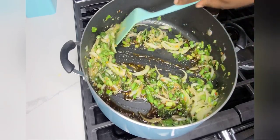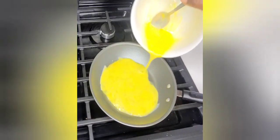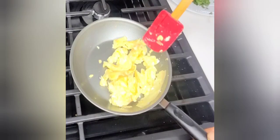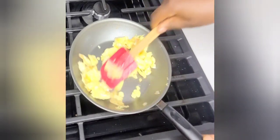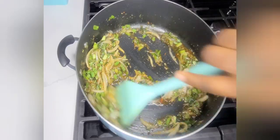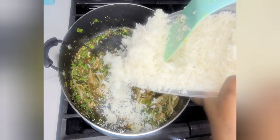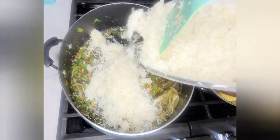While this is cooking on low heat, in another pan I'll add some oil and fry up some eggs. The fried eggs will be added to my rice — you can skip this part if you don't want them, it's totally optional. Then I'll go in with my rice and stir fry everything bit by bit.